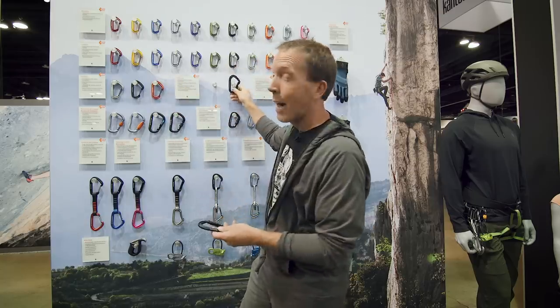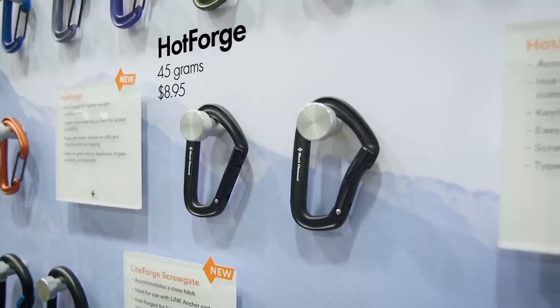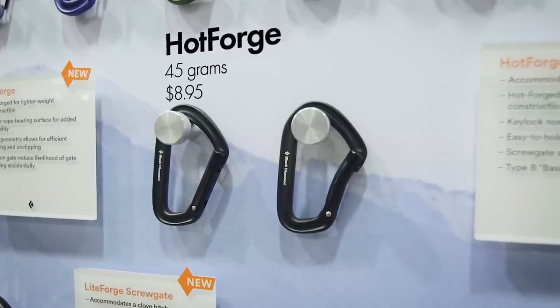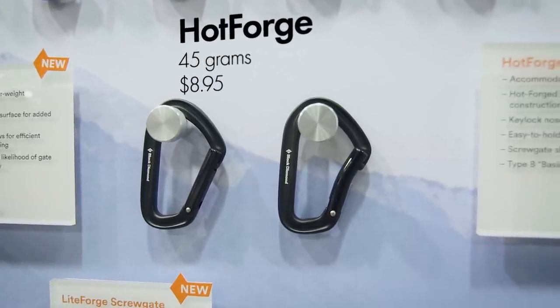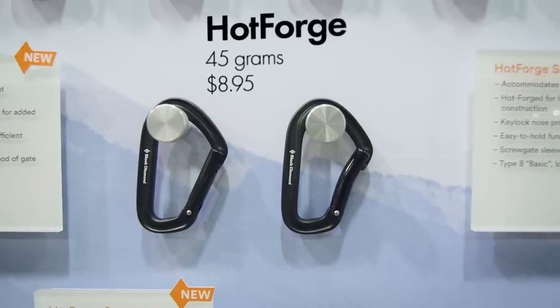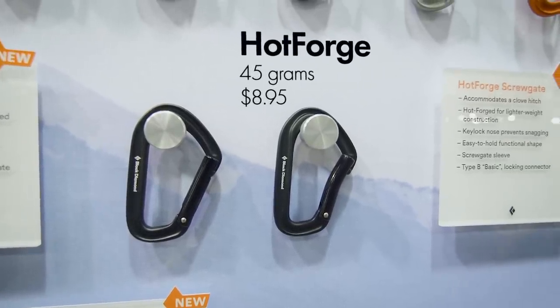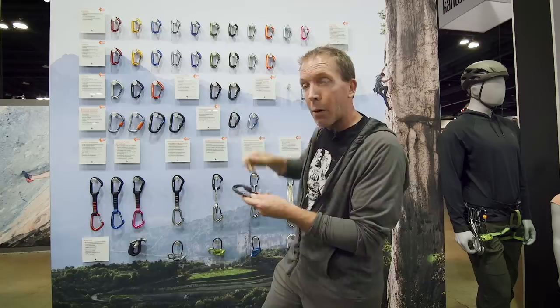We updated the positron to what's now called the Hot Forge — this is the Hot Forge bent gate and the Hot Forge straight gate. A really similar shape, big rope bearing surface, these are keylock, the gates have a flat on them for ease of clipping. Only two colors for the Hot Forge bent and straight.